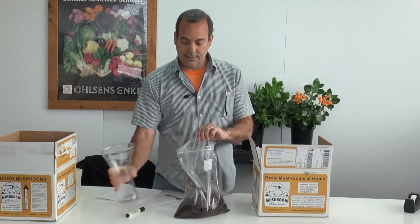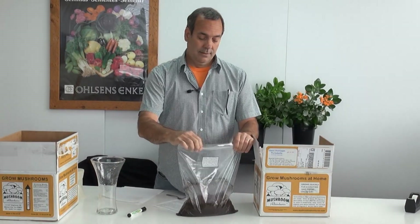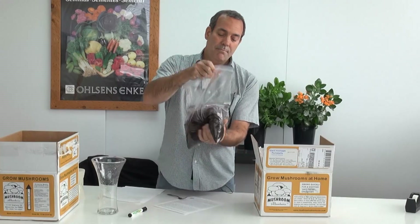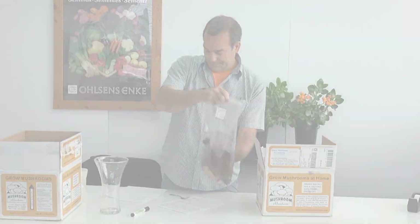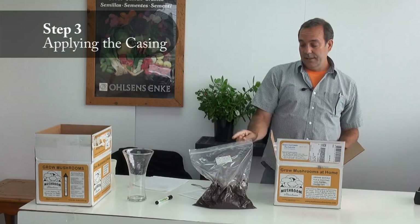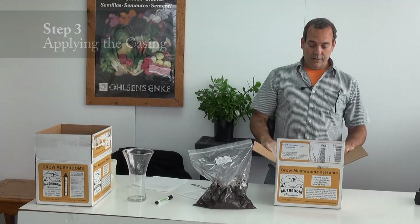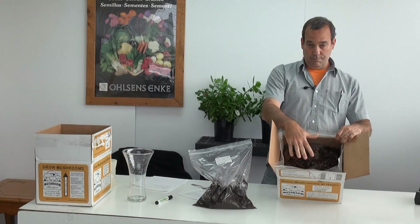You're going to mix that. Seal the bag of casings with the water and the compost mix and you're going to mix it thoroughly and let it sit for about 15 minutes. After 15 minutes, you're going to take the casings mix with the compost and the water and you're going to spread them evenly on the surface of the compost.